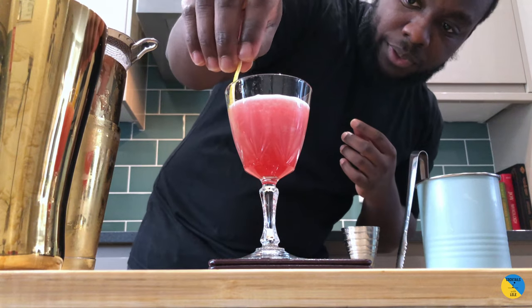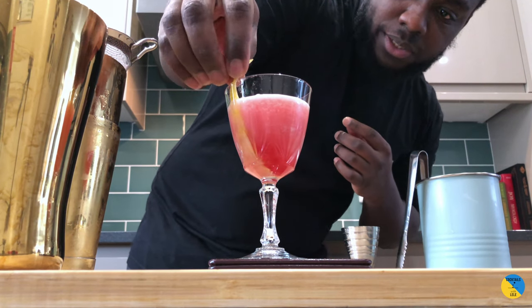As a garnish, a slice of lemon peel, just sit it in the glass.